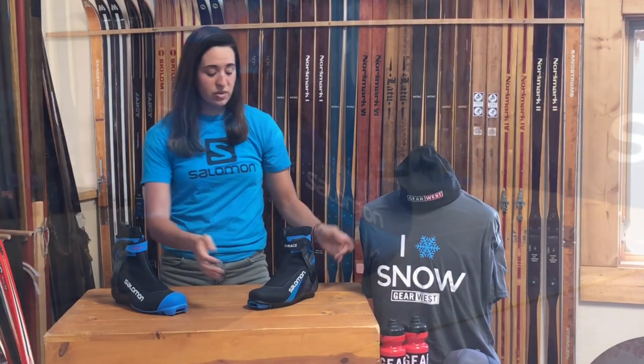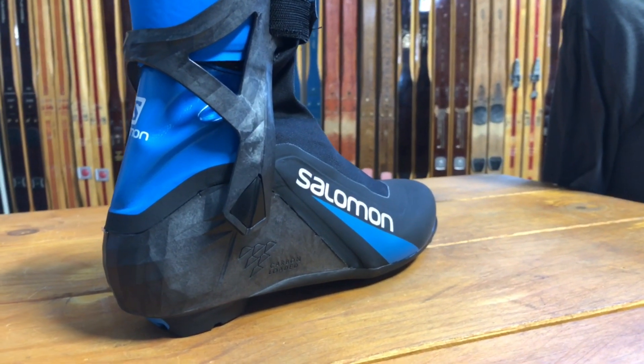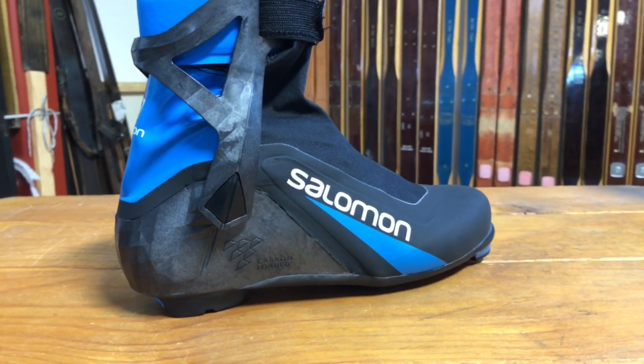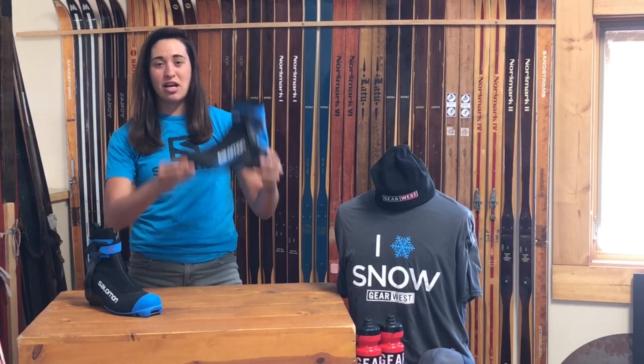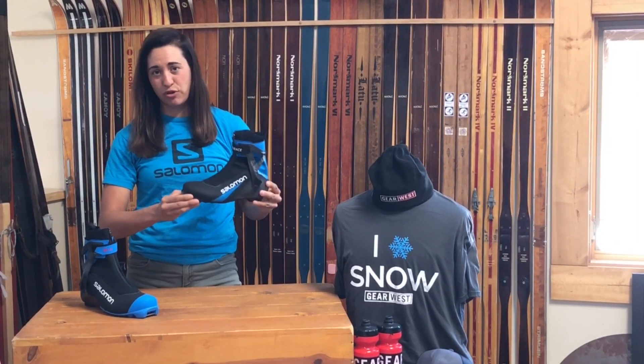When we go to the S-Race, this is going to have a carbon loaded heel chassis, which is still super lightweight, very stiff, and excellent for power transmission. But for those of you that are sticking with SNS bindings, this is the boot that we're going to have an option for you in.